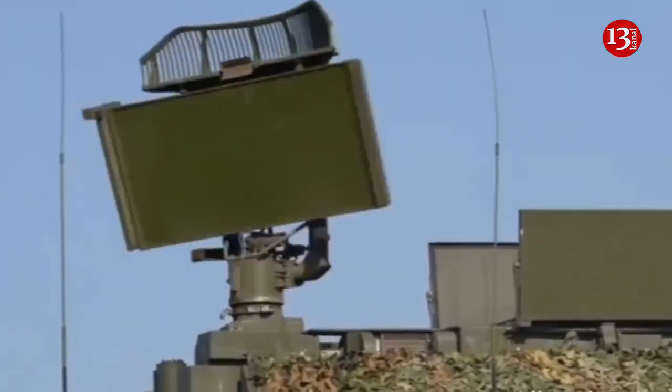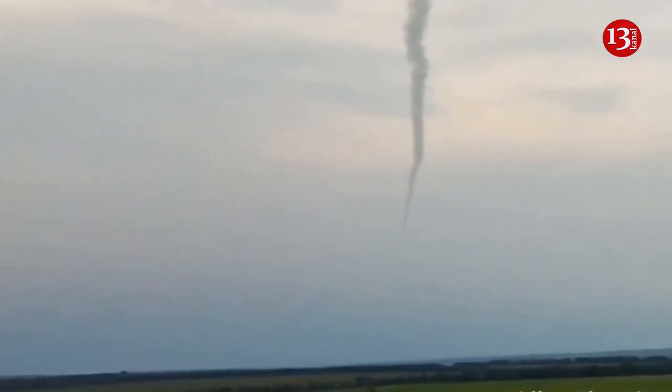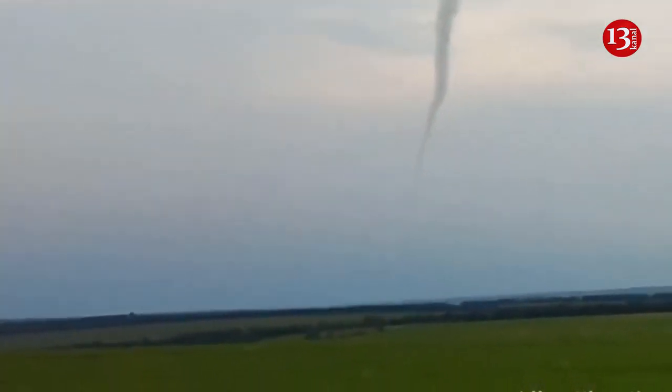The loitering munition is first shown on an onboard display with its characteristic two pairs of wings clearly seen. Then the TOR M2 launcher is shown firing a missile, with the crew monitoring its progress and the hit from inside.